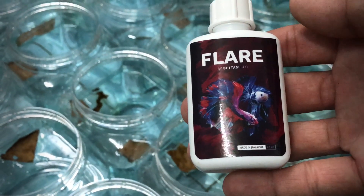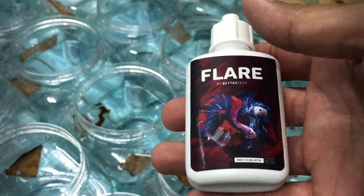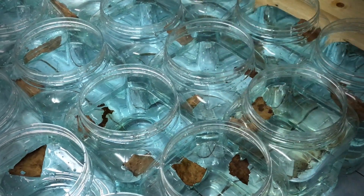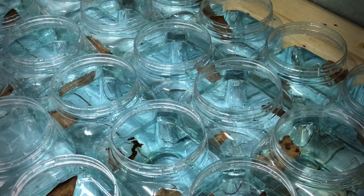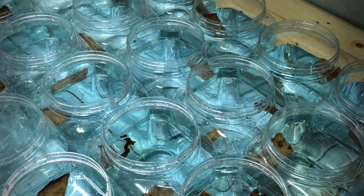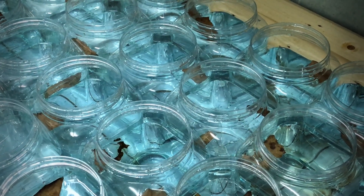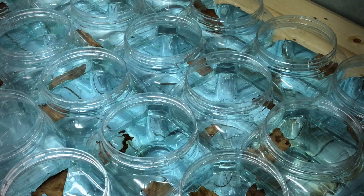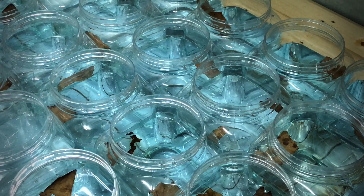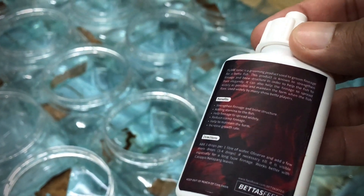Yang seterusnya kita masukkan ni - dia Flare. Flare dia ni made in Malaysia. Ok, kita support orang cakap local product. Flare ni dia bagus - benefit dia untuk strengthen fins and bone structure, dia akan menguatkan sirip dan juga struktur tulang-tulang ikan. Yang kedua, adding stamina to the fish - dia macam meningkatkan stamina lah. So dia macam supplement untuk ikan.